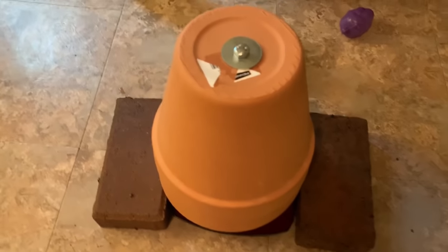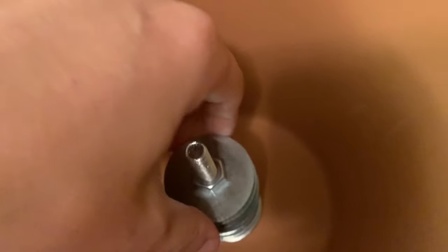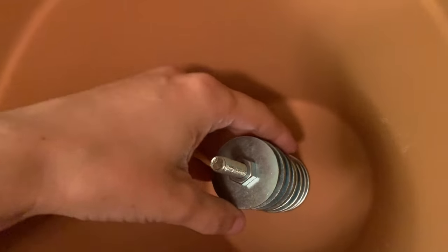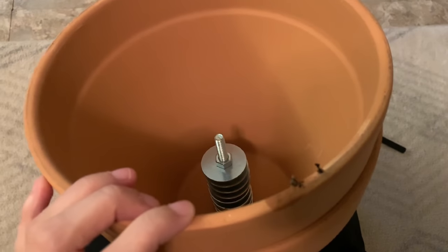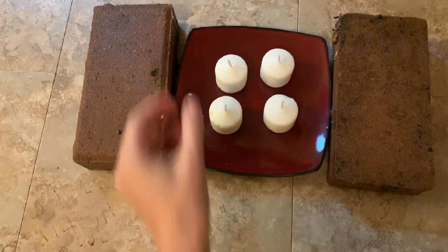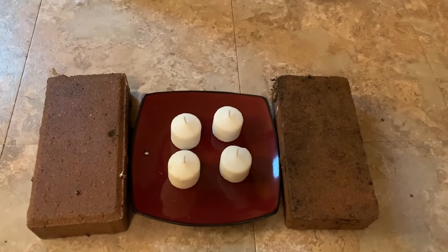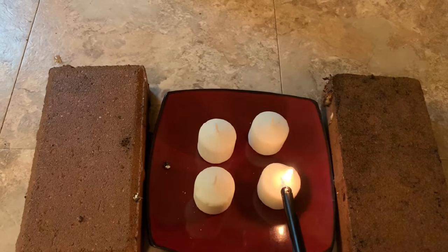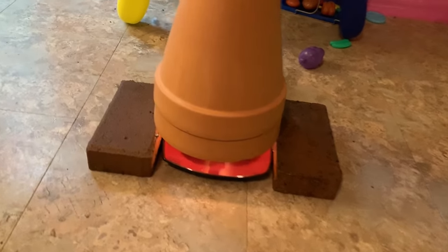Hey everyone, Morgan here. Today I'm going to be testing the terracotta pot heat alternative. Here are my two terracotta pots — I connected them through this with a nut, washer, nut, washer, nut, washer setup, a couple washers in between. That's going to sit on these two bricks. I have four candles on a plate for safety, so we're going to go ahead and light them and see how this works. Okay, it's lit.